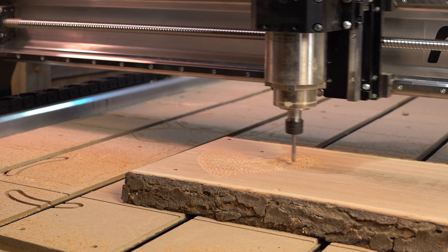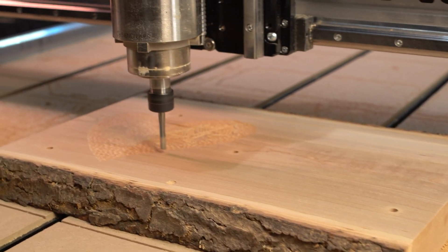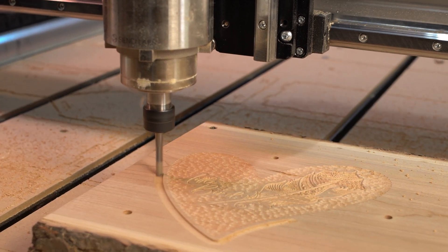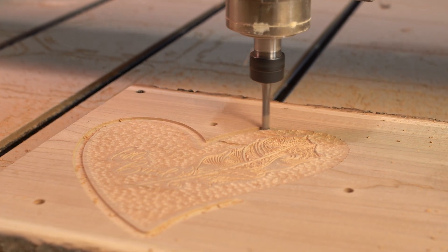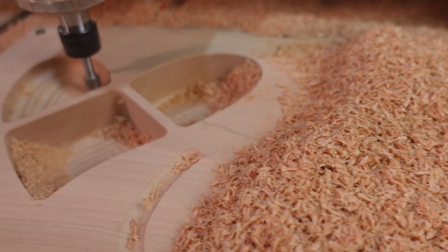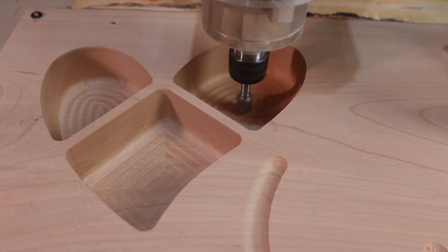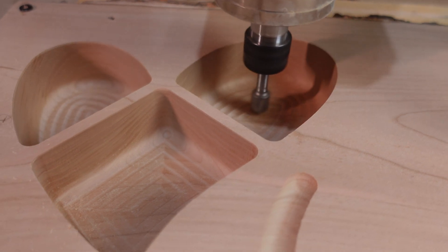Then we threw in the quarter-inch down cut, and that was to drill the index holes for the front side. So when I flipped the piece of wood over, I have some holes to align on the back side so everything lines up nicely. The ball nose bit did its thing — it did a roughing pass and then a really thin finish pass with a tighter step-over. Some people are going to say, why did you leave that in the final product? And my answer is because my daughter liked the pattern, so I left it and I didn't argue with her.